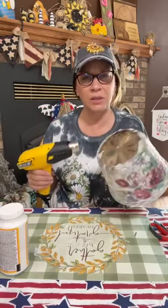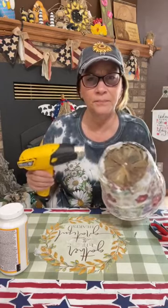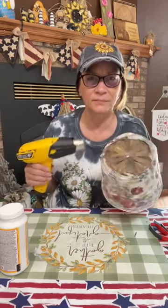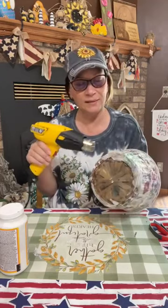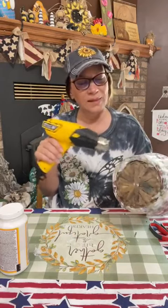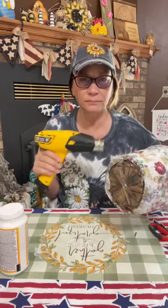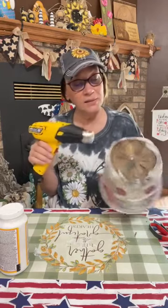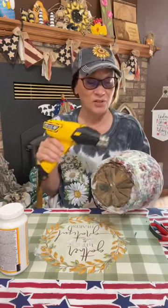I see people are sending prayers — thank you for supporting each other on here. It's a napkin on an old old basket, and I've never thought of this technique until I recently saw people doing it online. So I thought I've got to give it a try.